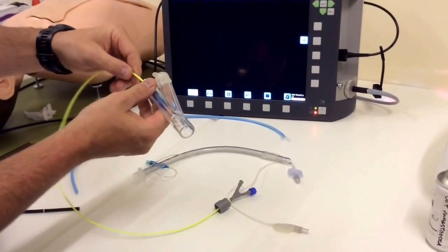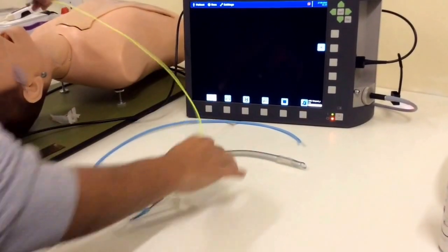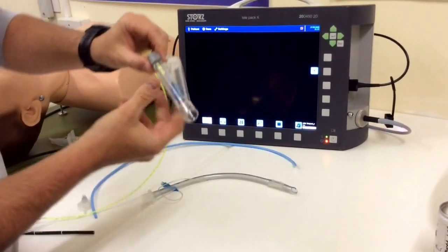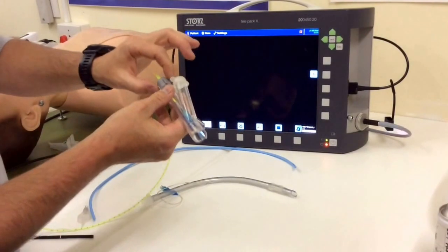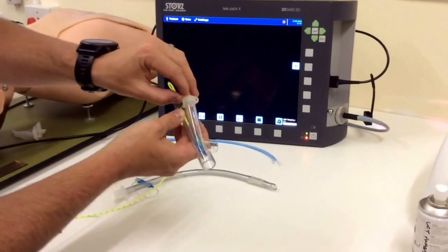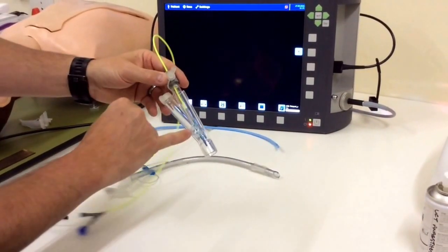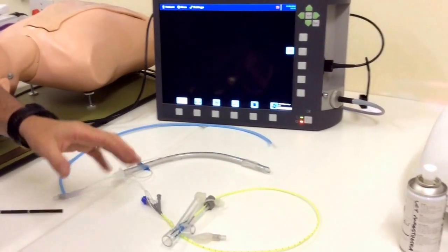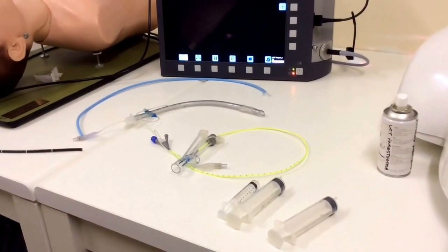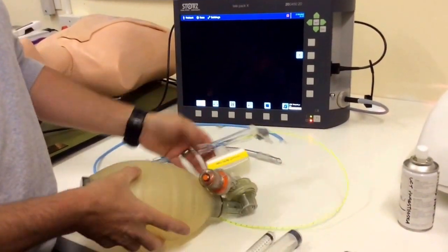Carefully insert the blocker into your wire connector so it's ready to go. There is a screw cap which attaches here — that allows you to ventilate. Don't screw it too tightly or you won't be able to adjust the position of the EZ Blocker. There's a second port for your scope to go through, and a side connector for your ventilation circuit.